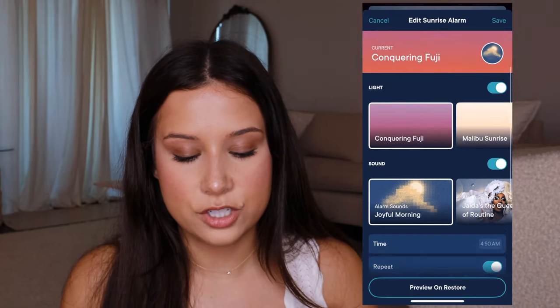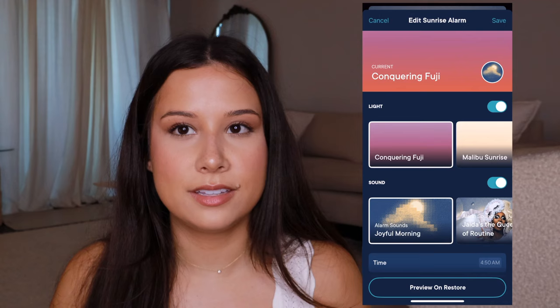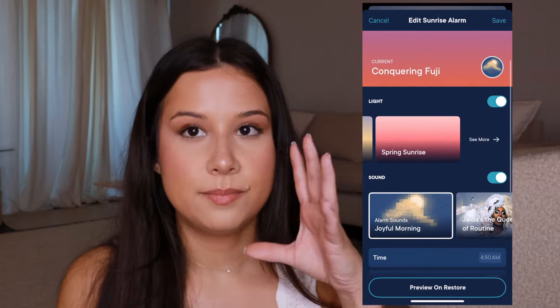The same thing in the morning — you can choose what kind of sunrise you want to wake up to. There are lots of options. I mainly use 'Conquering Fuji' and 'Spring Sunrise' because I love the warmth in them. You can choose different sounds to wake you up as well. The volume on this thing is super loud, so if you cannot wake up and need a super loud alarm, this will do it for you. I have it set for 30 minutes — so if I want to wake up at 5 a.m., at 4:30 a.m. it starts my sunrise.